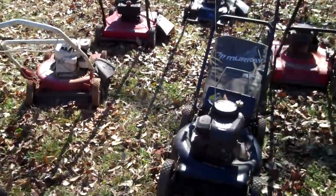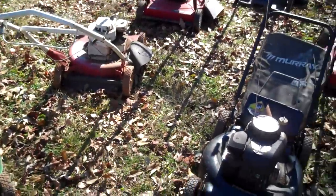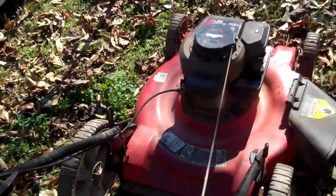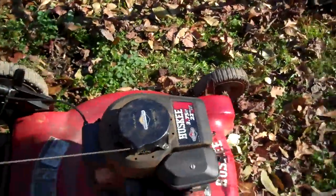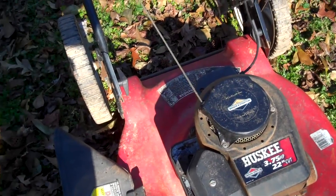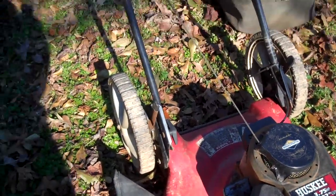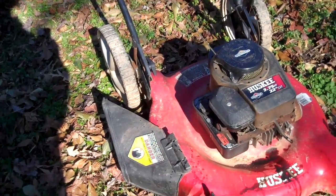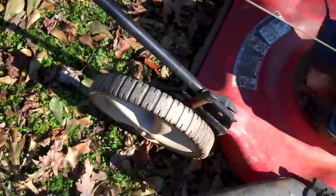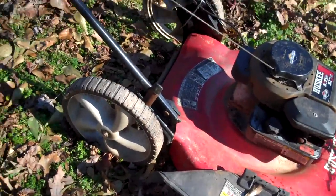That's all my push mowers. I'm going to start on this one first — put a spark plug in it, see if it's got compression, replace the diaphragm, clean the gas tank, clean the carburetor, and it should be fine. That's usually my normal steps for getting it fixed. First I've got to check the pull starter — pull starter works. Safety cable works, it might need to be pulled up a bit. And it's a high-wheeler.